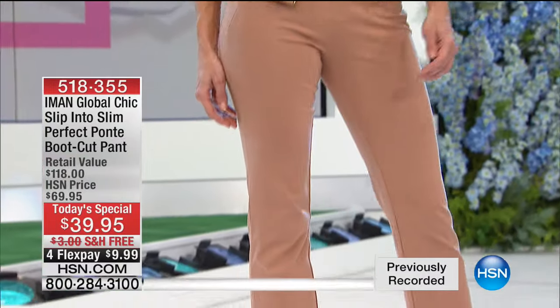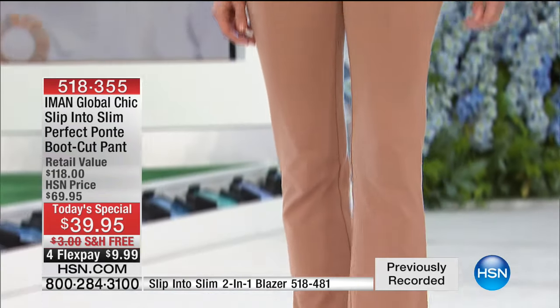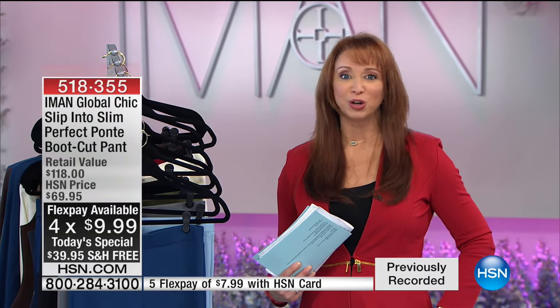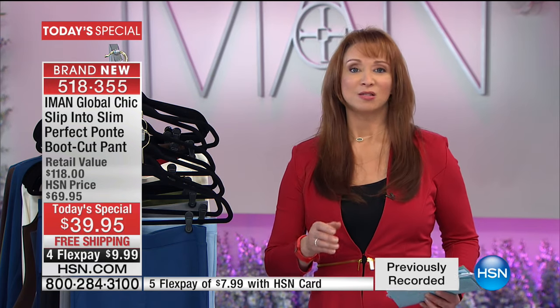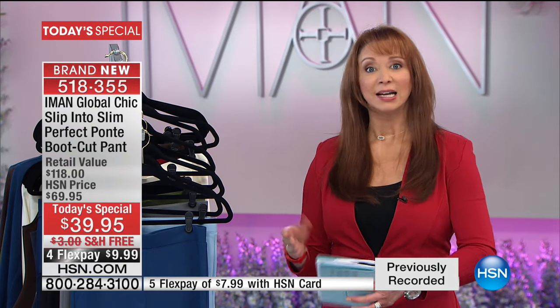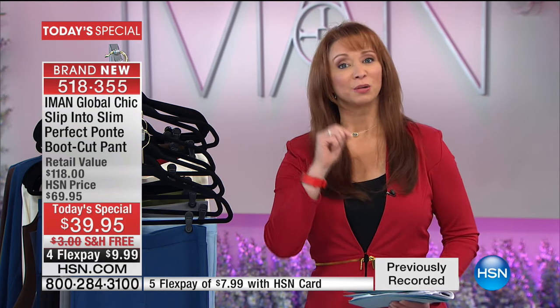Depending on how your color is set on your television, it is a true camel. Love it with that moto jacket — sharp, sharp, sharp. We are well over 20,000. The only mistake you can make is not calling. If you're looking for a place to start with Iman, tonight is the night she is going to transform your wardrobe and how you look and feel. I always look for my Iman first because I know I look my best.